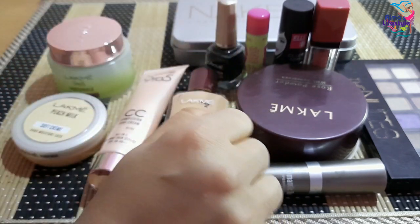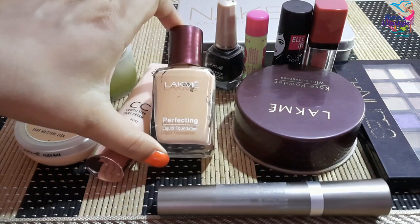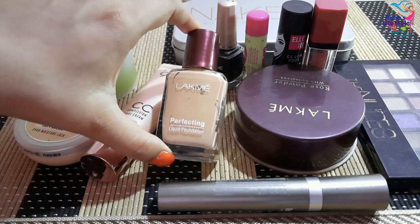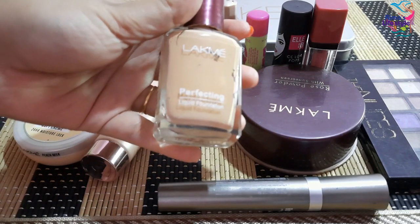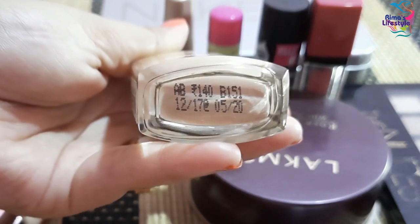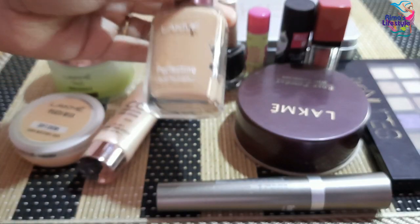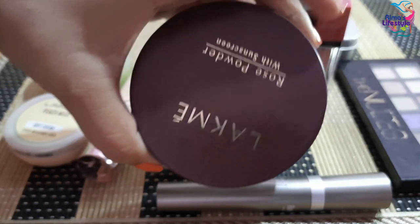I have shared a full review of the Lakme 9 to 5 CC Cream on my channel — the link is in the description box. The price is about 99 rupees for the small pack. Next is the Lakme Perfecting Liquid Foundation — this is ideal for makeup beginners. The price is around 140 rupees but on offer you can get it for 120 rupees.